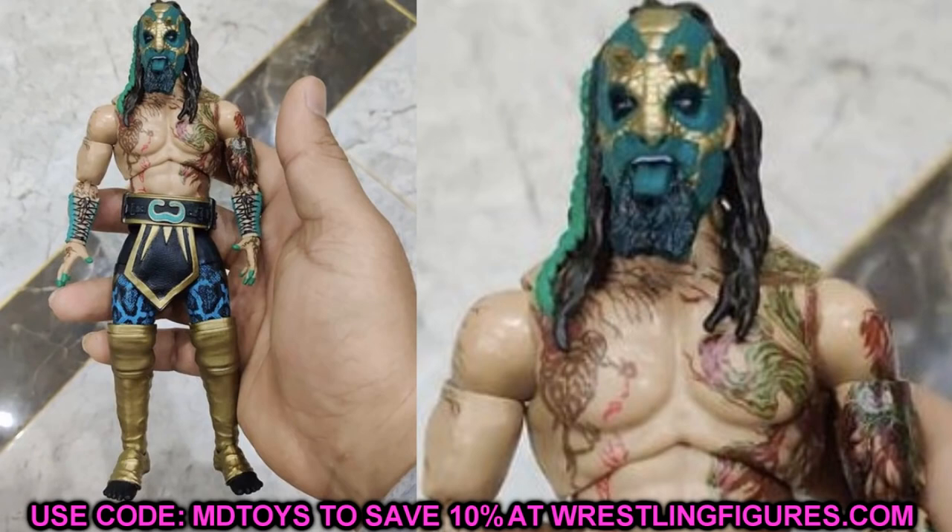We're diving straight into Luchasaurus. These images come from Hal Shenyu on Instagram. This is believed to be Unrivaled Collection series five Luchasaurus, and what's crazy is this looks like the custom that me and BEW did together — very similar head sculpt with the tongue out, long beard mask, same hair. This looks incredible. That really speaks to the talent of BEW, making customs that look identical to the official product.